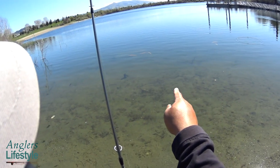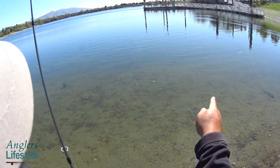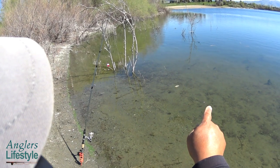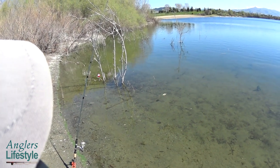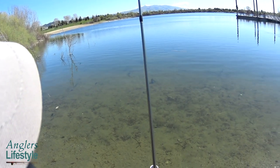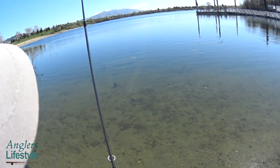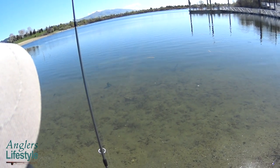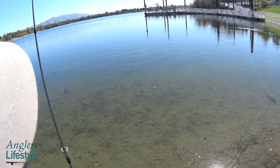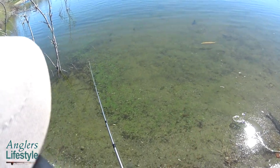Look at all these lightning trout! Look at them — do you see them? They look like baby beluga. It's almost no fun because you can pretty much see them. Check out that lightning trout — can you see it?